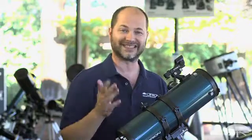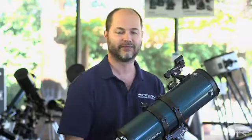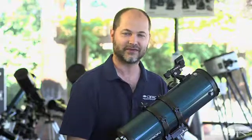Once you've done that, you know exactly where true North is, and you can use that to polar align your telescope. Very simple. Thank you very much. Clear skies.